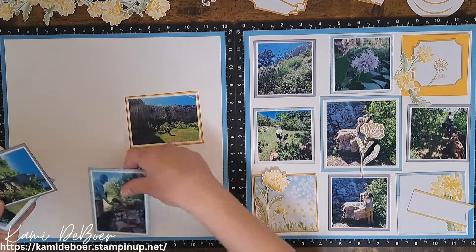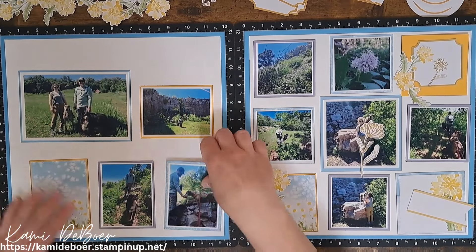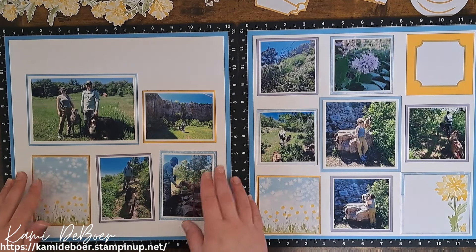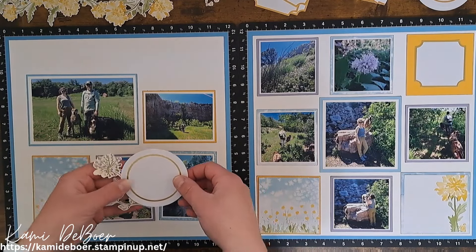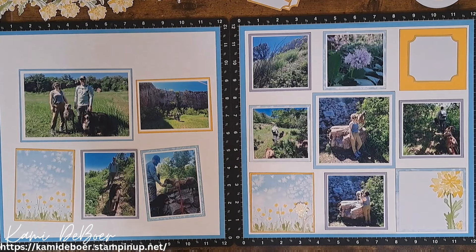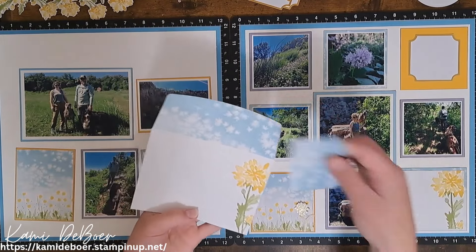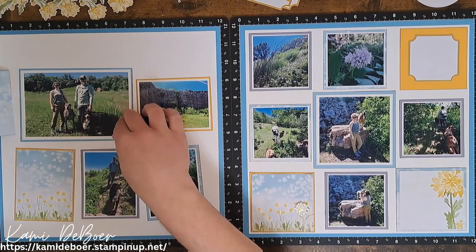I thought my layouts were looking a little too white and plain, so I brought the Capri paper in and did just a quarter inch border all the way around and cut my white down. Now I can bring all these photos back in. We'll go ahead and get this one glued down — I like how that just finishes it off. This side I'm still playing with. I'm thinking this is how I want it, but I don't want to adhere it yet in case I want to tuck some stuff behind. I have a lot of white space right now and I want to bring in some of those gold elements.